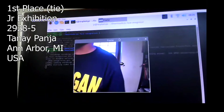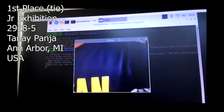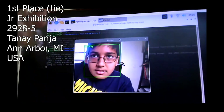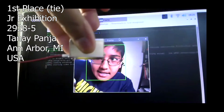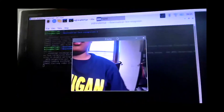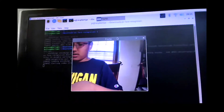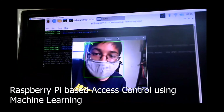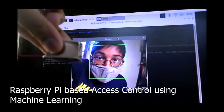You can see here where I put my face in front of the camera. You can see it says today and the solenoid lock unlocks for me. It also works if I have my mask on. You can see it says today and the solenoid lock unlocks.